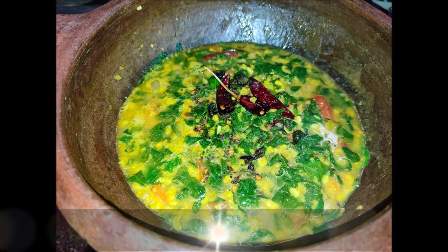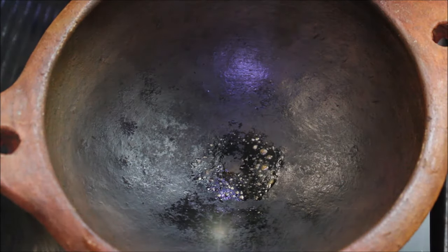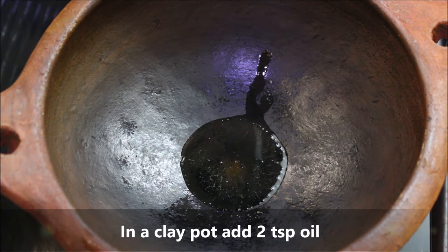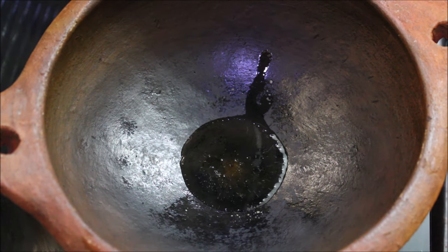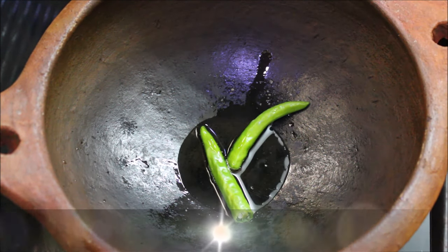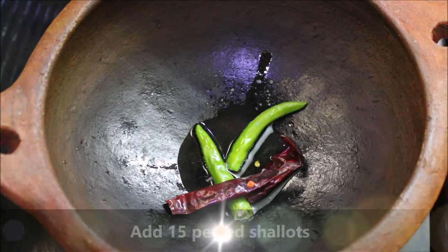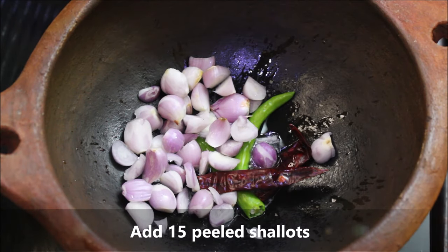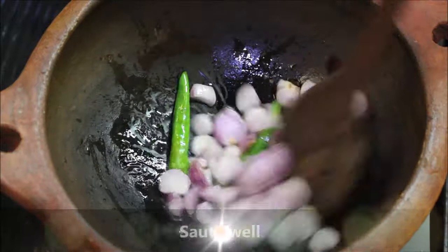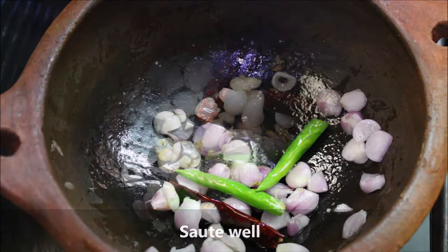We will try to cook the meat in the middle of the pan. We will try the meat in 15-10g and add the meat in the pan.